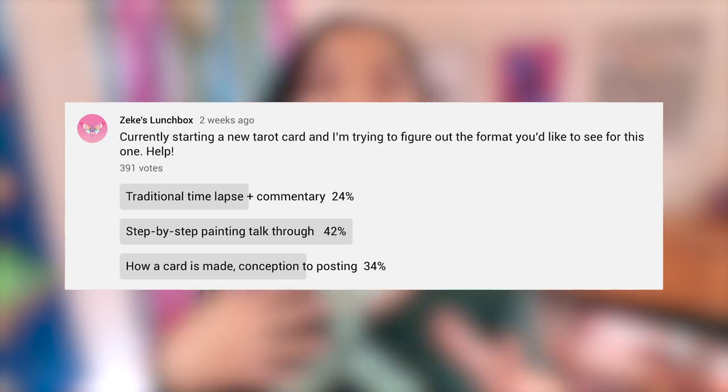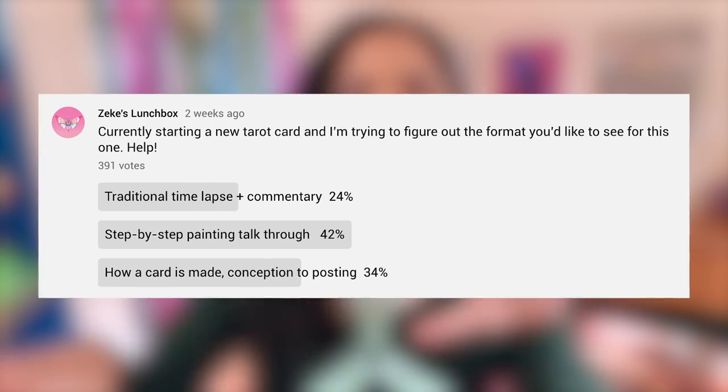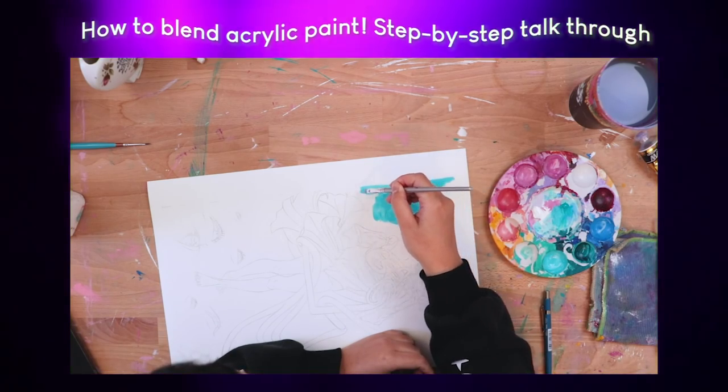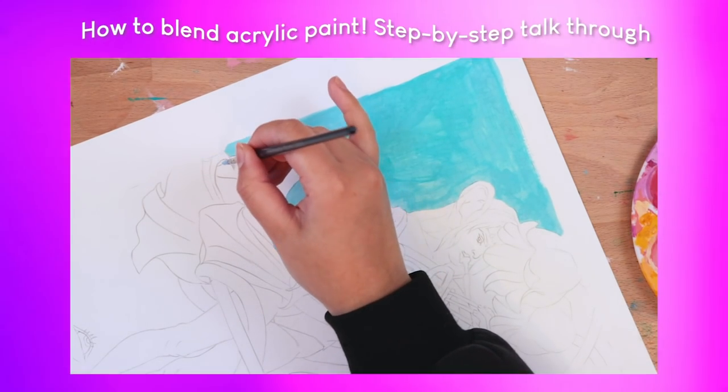Hello, welcome back to Zeke's Lunchbox. I put out a vote to you guys a couple weeks ago asking what video you'd like to watch, and the winner was a step-by-step chatting process of how I make a painting from beginning to end — so that's what we're going to do today. I did make a video like this in the past, at the end of last year, so if you want to watch that and get another taster of these sorts of videos, there's another one there as well.